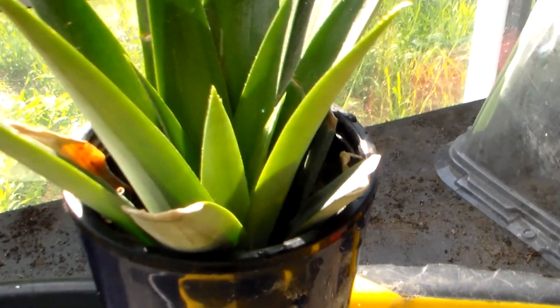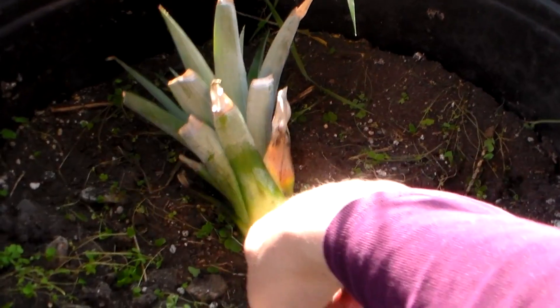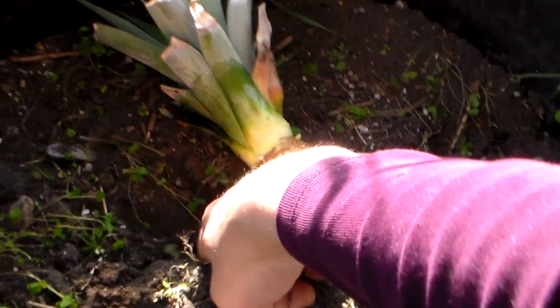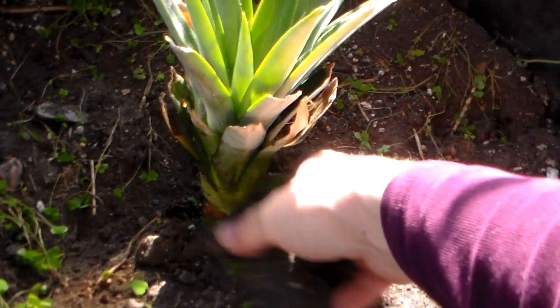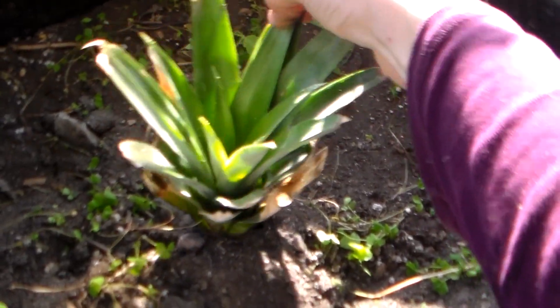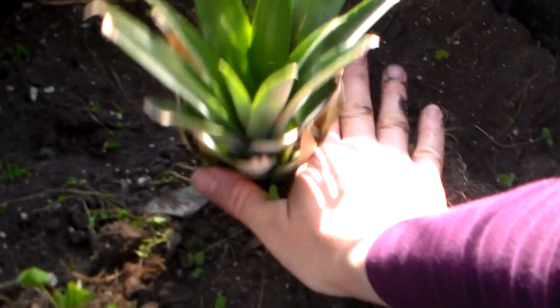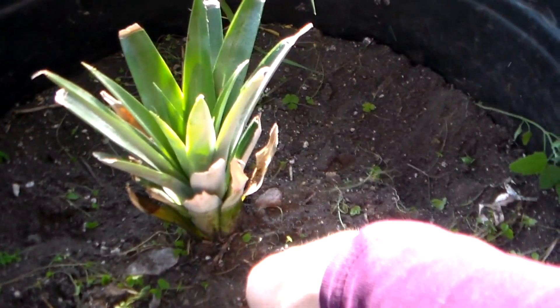We're going to plant it in a really big pot, because these get humongous. I have this big pot right here — it'll probably spread about six feet around, so this might not even be big enough to start. Don't be afraid of planting it in a big space. If you can do it outside that's probably better, but if you need to watch it in a pot like I do, go ahead and do it like this. Tap it in there — good job!